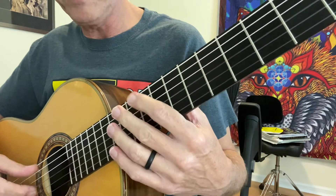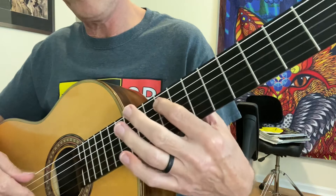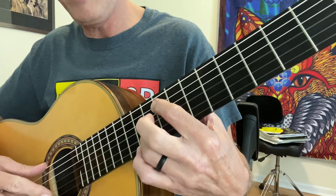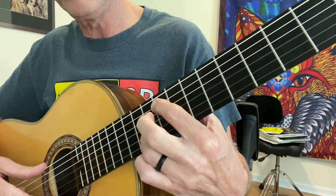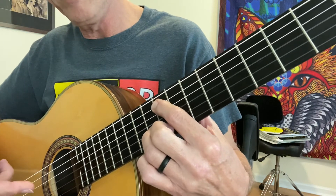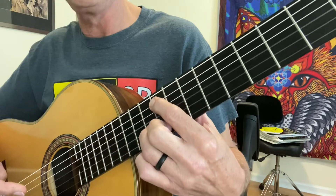Slowly. We start in the first measure, F sharp under our first finger, which is the ninth fret of the fifth string. A is going to be the tenth fret of the second string with our third finger. C sharp, again, is going to be second finger, ninth fret.